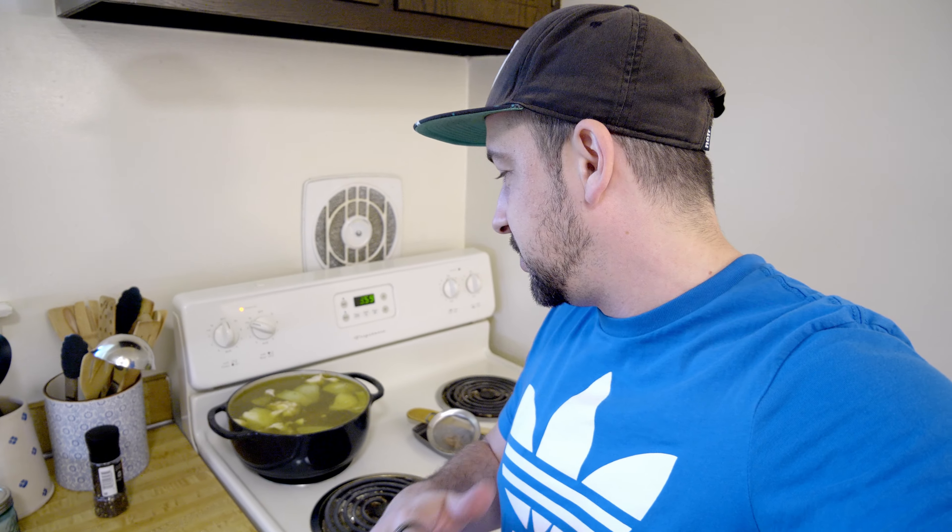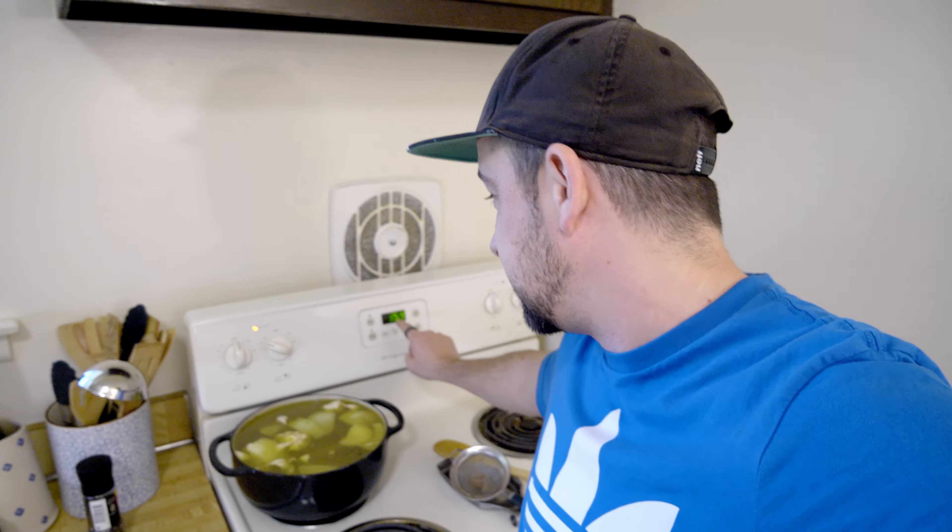So now I just have the bone broth sitting there on a very low, small little simmer. That's just going to cook until tonight. About an hour before I'm going to go ahead and add in the vegetables - so that's going to be around 8:30, we'll see.